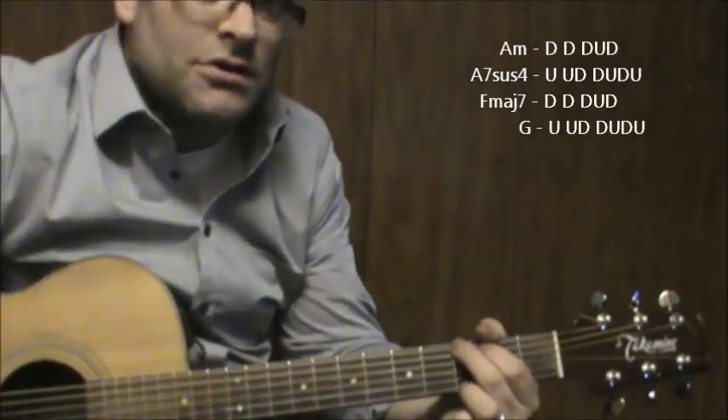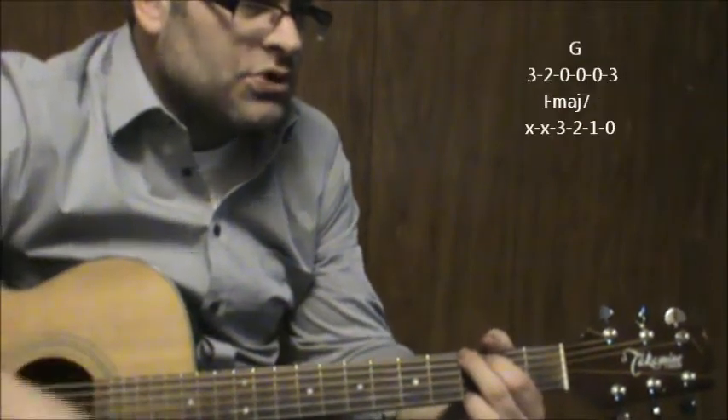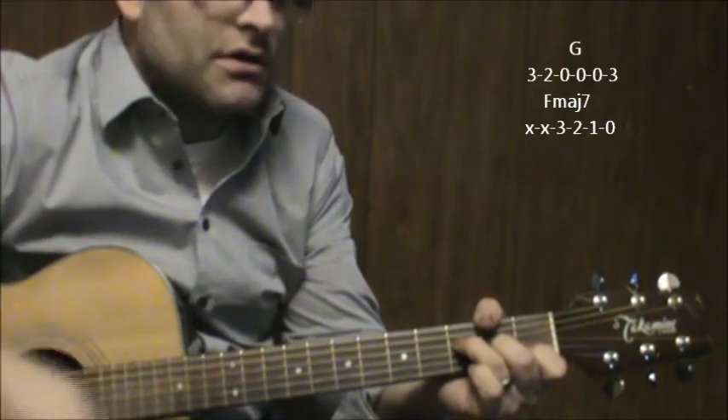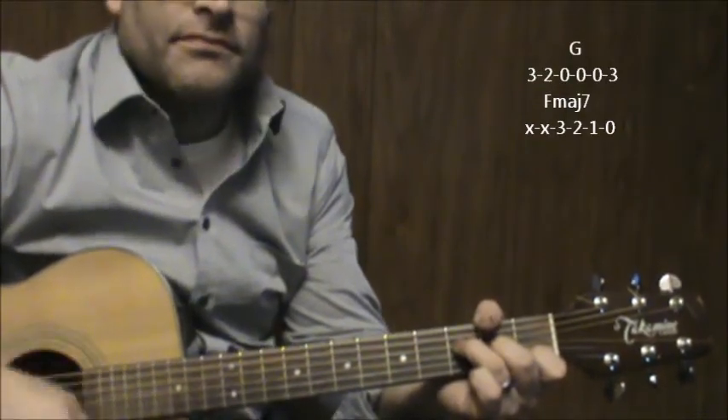When you get to the chorus part, hang on to the G. Back to G — "I wish I knew what you were" — F major 7, "looking for." Back to G.